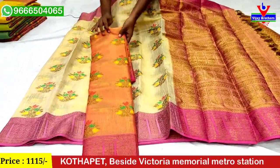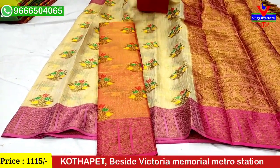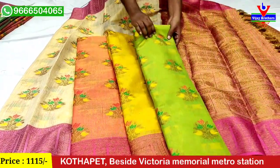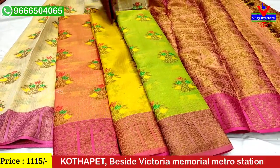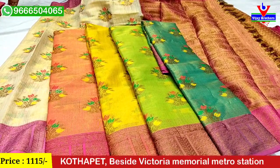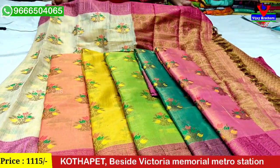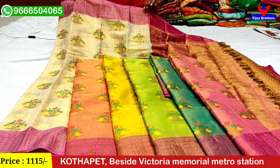The next color is orange. We also have mango yellow, parrot green, ramah green, and pink color shade. In total, we have six color combinations — the colors are bright and vibrant.